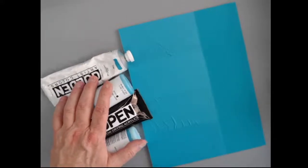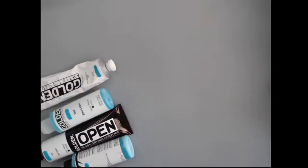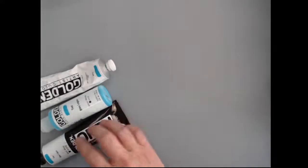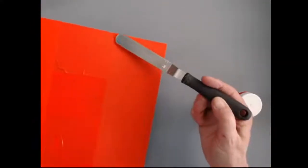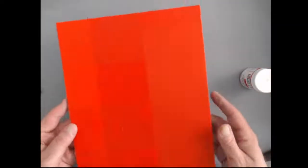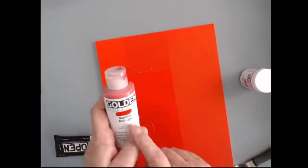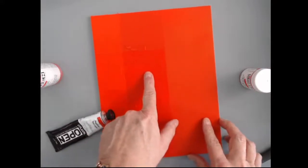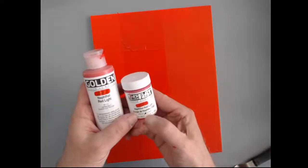I've also done another one with our Naphthol Red Light. This is the Naphthol Red Light — you can see the demarcation here. This side is painted all with the Naphthol Red Light SoFlat. Then I used a mixture again of our regular lines of paint: heavy body, fluid, open, and high flow, all in the Naphthol Red at a 50-50 mixture with the SoFlat.